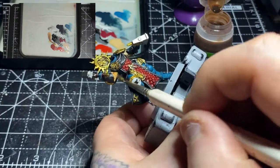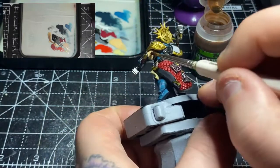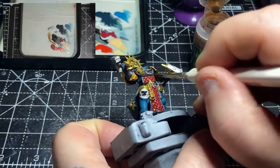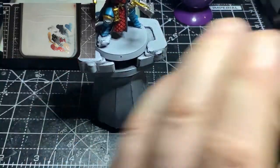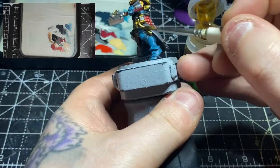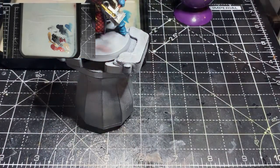The next shade is some Reikland Flesh Shade, applied to all the skin tone areas. Let it get right into those recesses and pool up a little. Concentrate it a little more around the underside of the arm than the top, but I'll be coming back in to repaint anyway. Next up, some Seraphim Sepia all over the little scroll piece — make sure it sets into the engraving and just a little on the back. Nice, quick and easy.